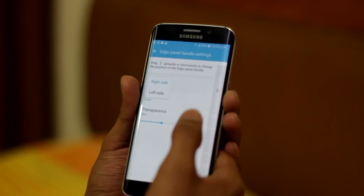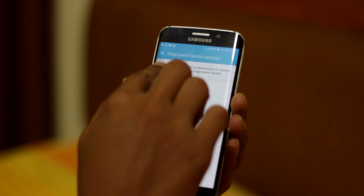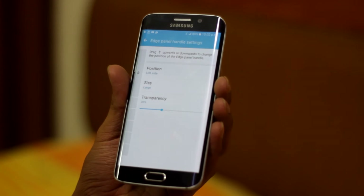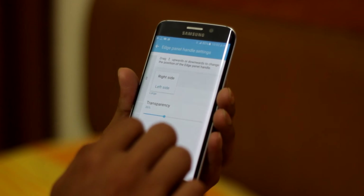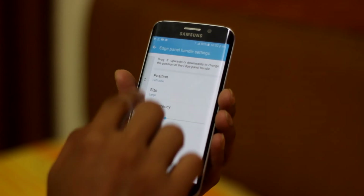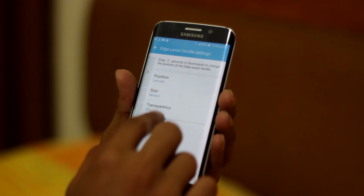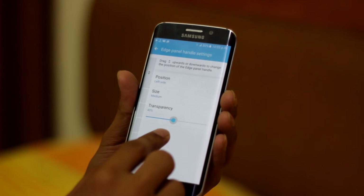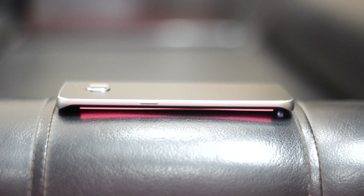In simple words, S7 Edge features will work on S6 Edge as well. You can also shift the Edge feature from right to left or left to right. After choosing that, you get the option for panel size divided into three categories: small, medium, and large. You can also shift the position of the panel for your comfort and set the transparency level. The rest of the features like Edge Feeds and Edge Lighting are familiar as you can see on screen.